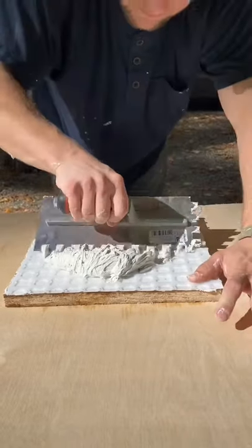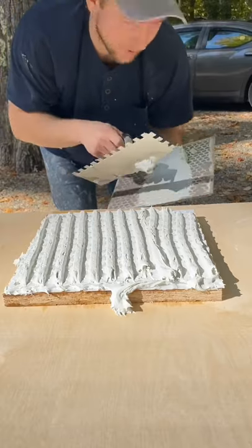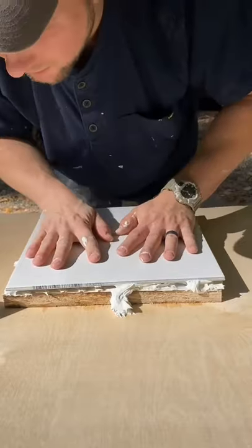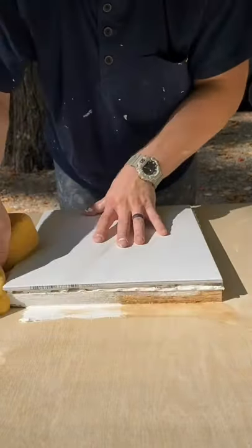Half inch trowel for your tile. Make sure that you back butter your tile. Set your tile. Collapse the ridges. Clean it up.